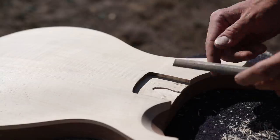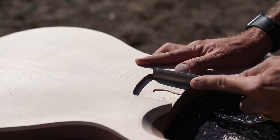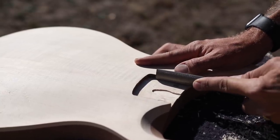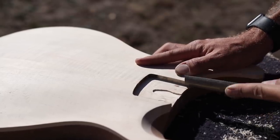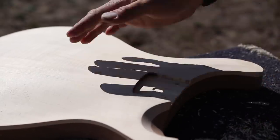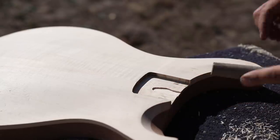Now that we've got it mostly cut, I'm just going to take a straight file and really clean this up to make sure it's nice and straight. Basically I didn't route very deep and I'm making a template inside of my guitar to route out the rest of the pocket. Then we'll do it to the other side and double check the fit.